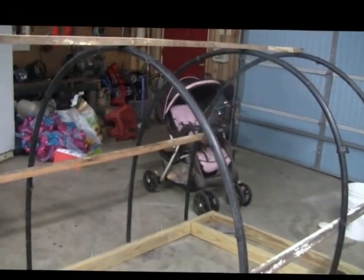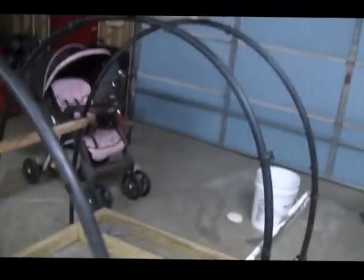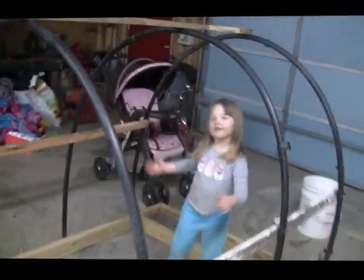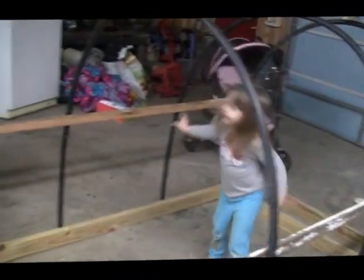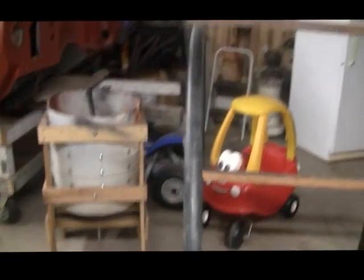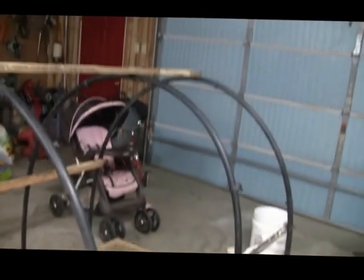Hey guys, out here working on the old chicken tractor today. I cut me three fern strips out of an old tube I found, and I got my hoops — I decided to go with four hoops. I got the boss in there checking things over, and I think I'm gonna go with it kind of like a cover on a covered wagon.